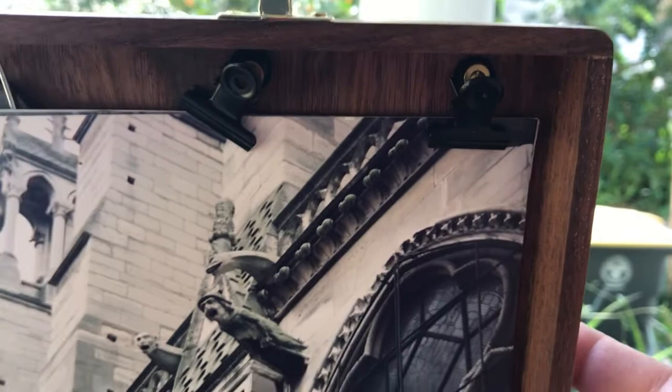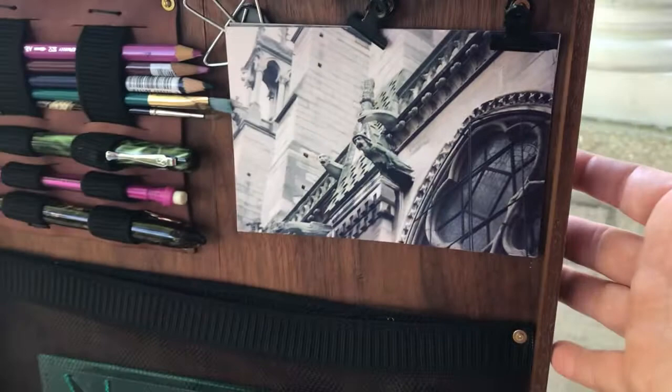I sewed in typical one-inch elastic to hold exactly the pieces that I wanted, and I super-glued a magnet in there to hold the clips. Then I bolted on these little alligator clips for reference photos or things I might want to draw if there's nothing I want to draw on location.